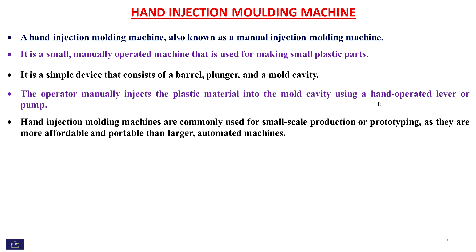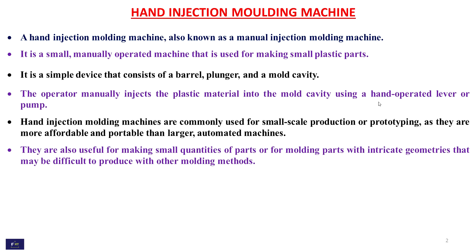Hand injection molding machines are commonly used for small scale production or prototypes. They are more affordable and convenient than larger automated machines, and are also useful for making small quantities of parts or for molding parts with intricate geometries.